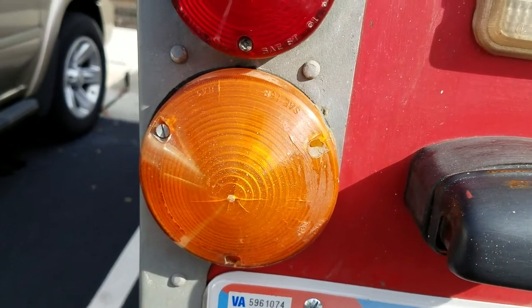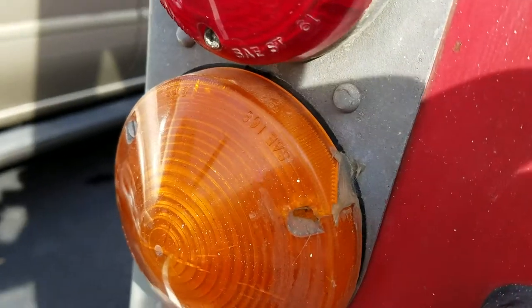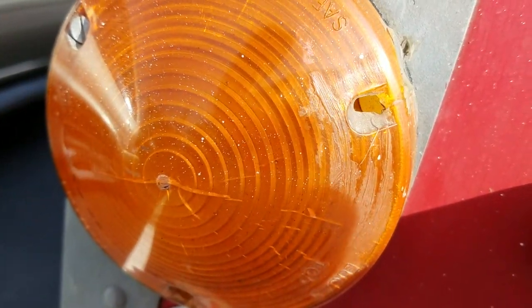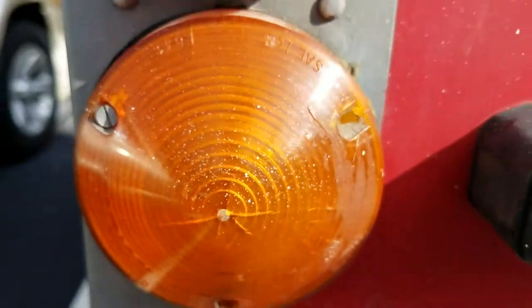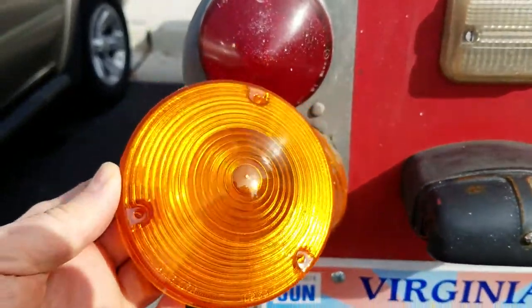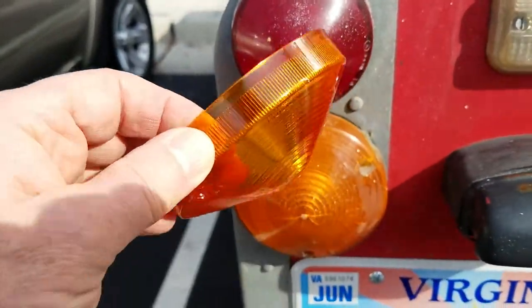I have this cracked taillight here, and you can see there's been some repair done. I was lucky enough to find a replacement for it. These are really hard to find.